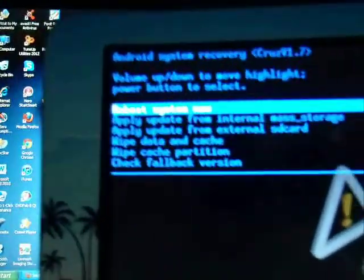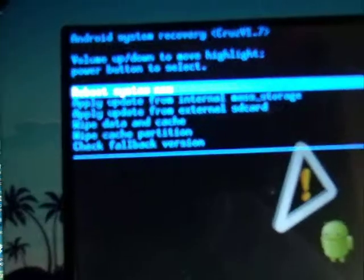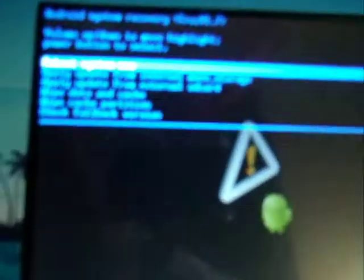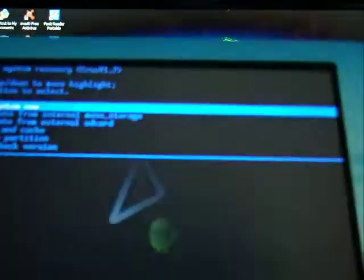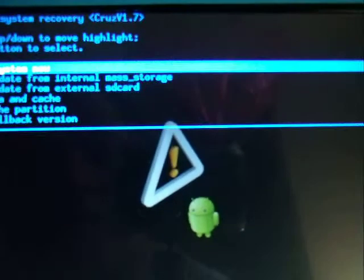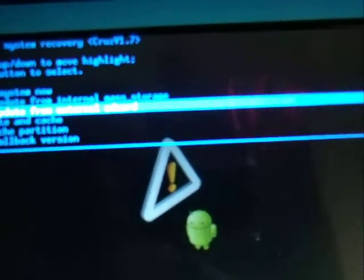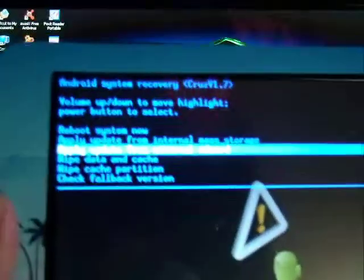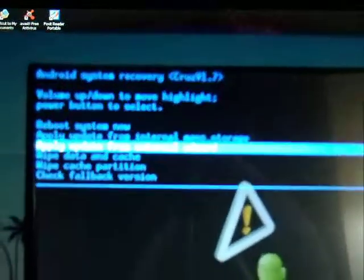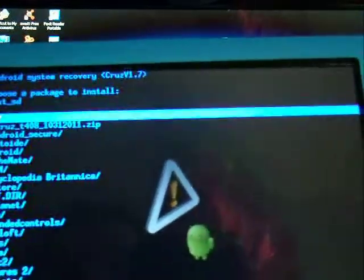Once you press them, it's going to take you to the root of the tablet. So right here we're going to search for the file we just downloaded — I downloaded it on the root of the SD card. It says 'Apply update from external SD card,' so you choose that one. You can move with the volume up or down, so you choose the SD card option. Then to apply that option, you're going to press the power button one time only.